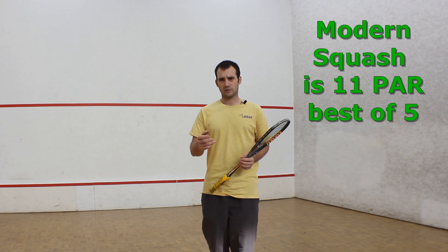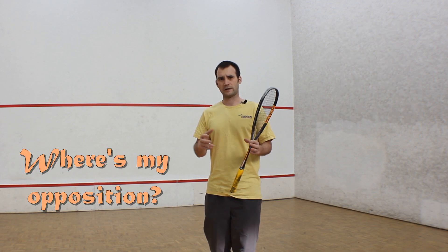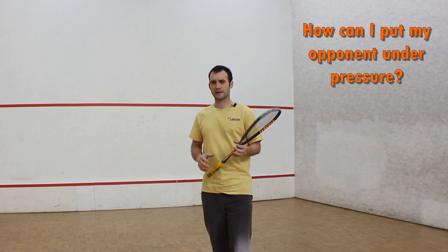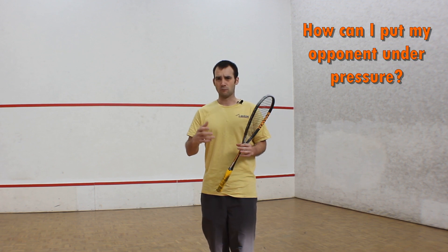In the modern game, I think we need to be thinking a little bit more about where my opponent is on court. How can I make my opponent move and put my opponent under more pressure?